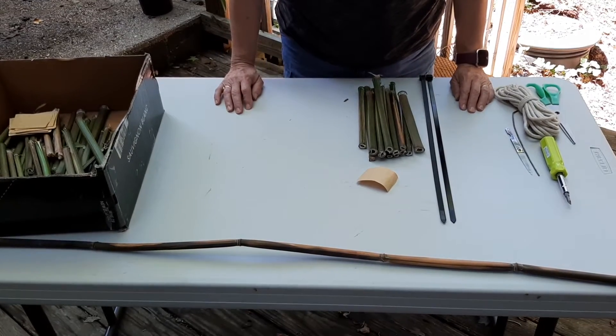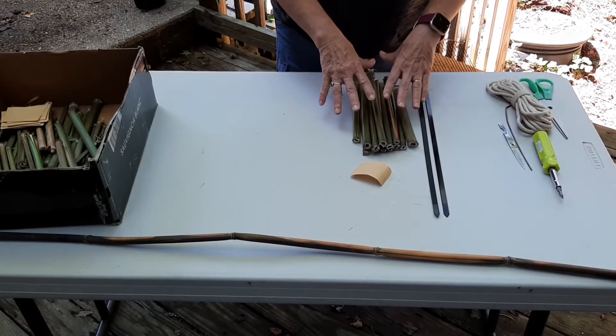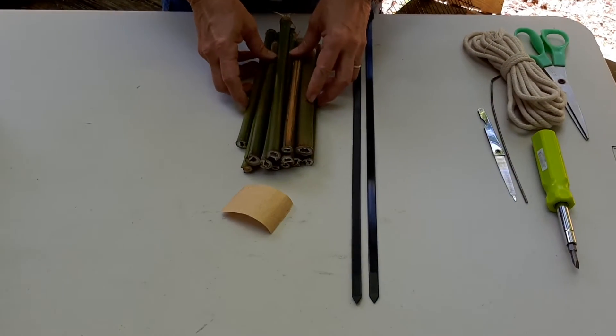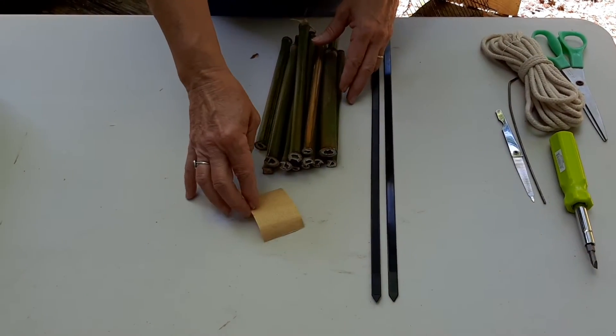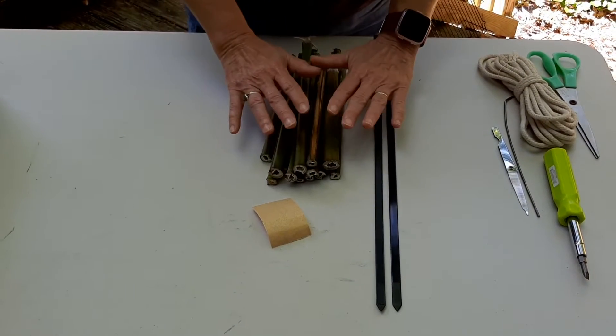Now here are the supplies you need to make your bee hotel. What came in your kit are 15 or 20 bamboo segments — little tubes. You should have gotten a little piece of sandpaper, and you need two big zip ties. Hopefully those were all in your kit.